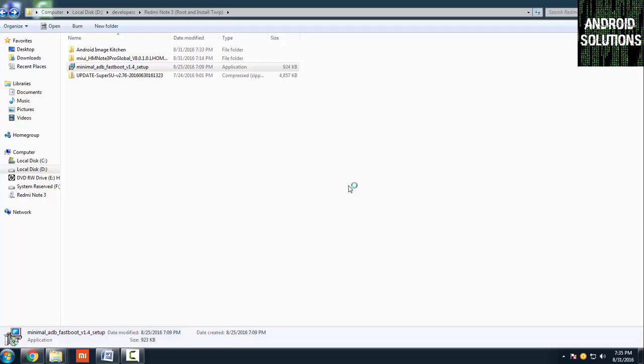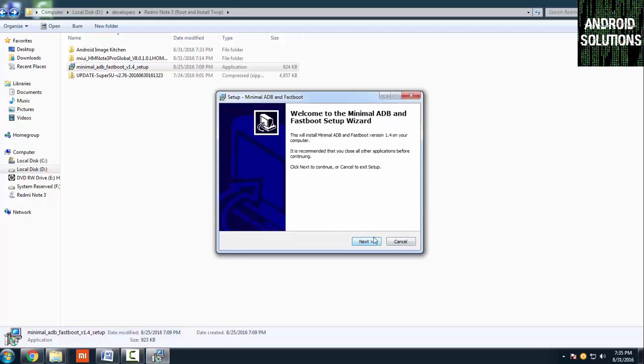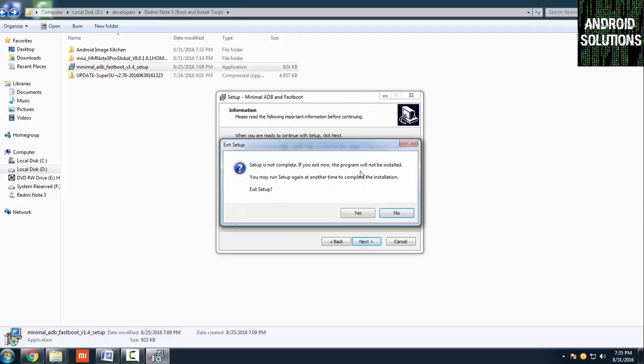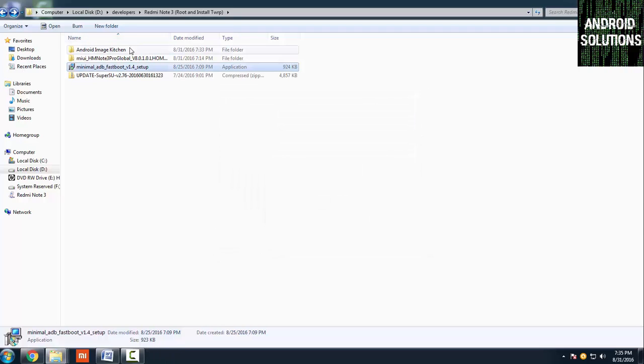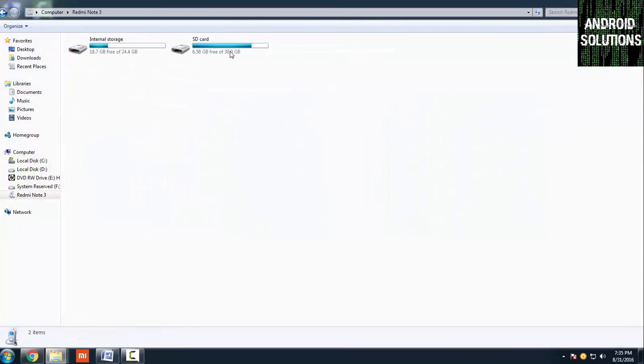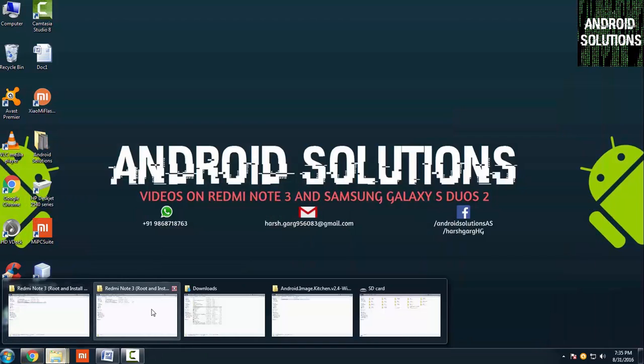No need to worry about the driver installation — just click next, next, next and your ADB and fastboot drivers will be installed. I have already installed the drivers so I will not install them again. After that, copy the SuperSU file onto your phone's SD card and paste it there.